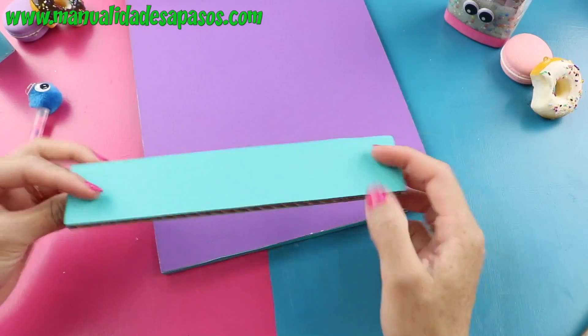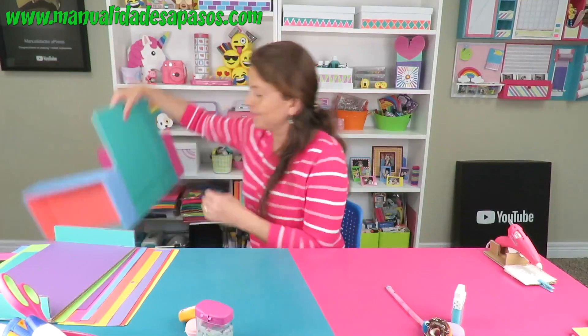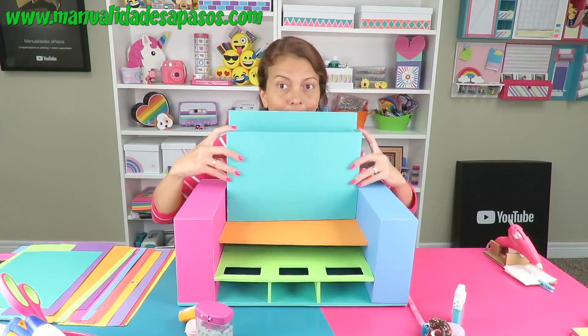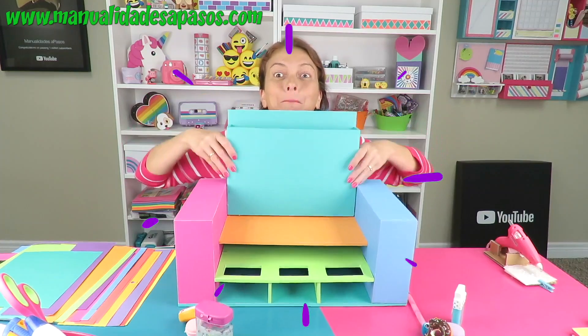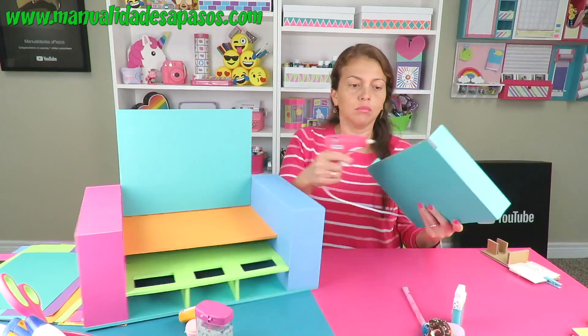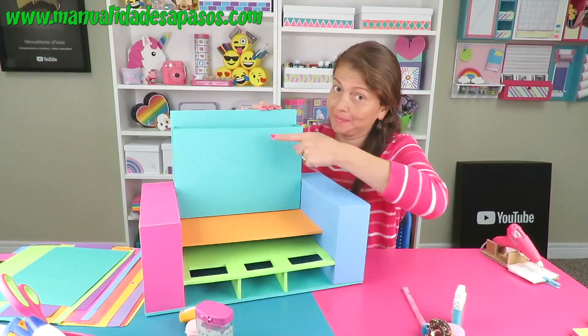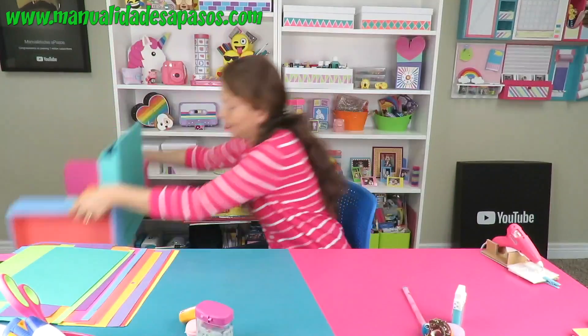Para que al final se nos vea así. Volvemos a traer la base del organizador y vamos a pegar esta parte por aquí. Vamos a colocarla y la vamos a pegar con silicona por los borditos, teniéndola así. La dejamos un ratito a un lado.